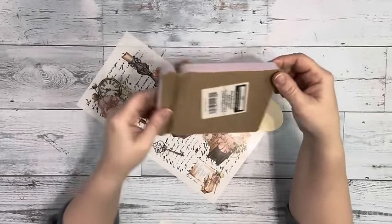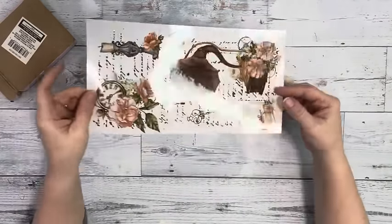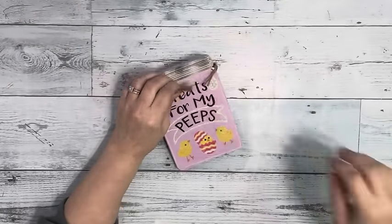Hey everybody, it's Beth. Today I'm using this Mason Jar Shelf Sitter from Dollar Tree and Rub-On Transfers from Amazon.